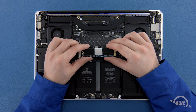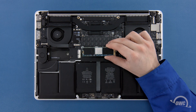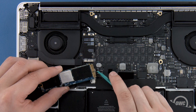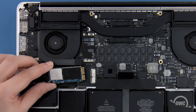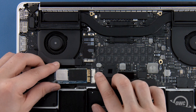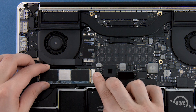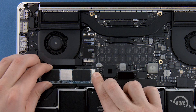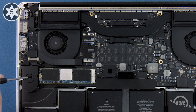Depending on the model Aura SSD you have, there may be a heat sink or thermal pad on it, though this may vary in size, shape, and positioning. If your SSD has a heat sink or thermal pad, it's very important that you do not move or remove it, or else you risk damaging the Aura and possibly your MacBook Pro. The notch on the Aura corresponds with the pin in the socket. Simply line the two up and slide the Aura into the socket until it's fully seated. Then make sure the Aura is laid flat and secure it in place with the Torx T5 screw.